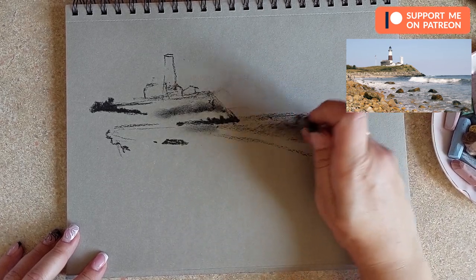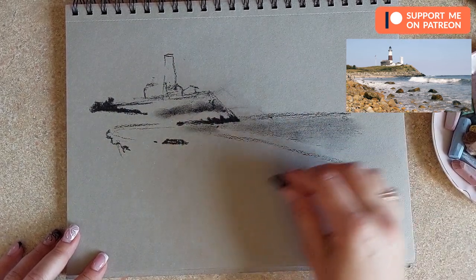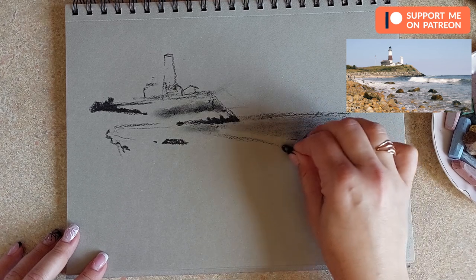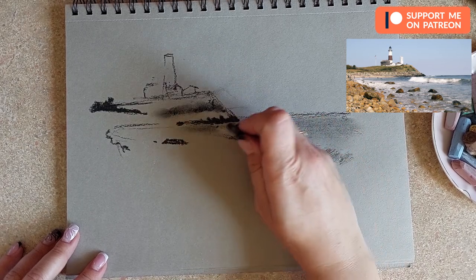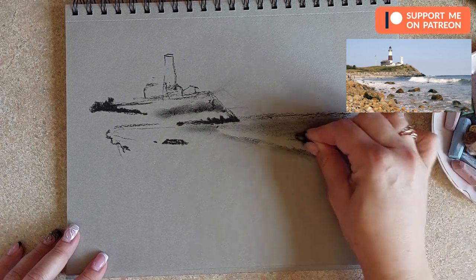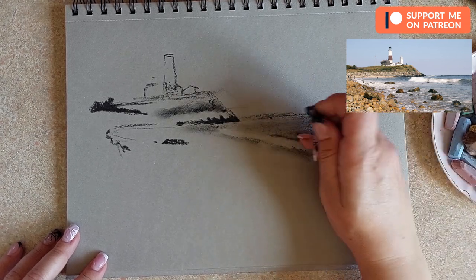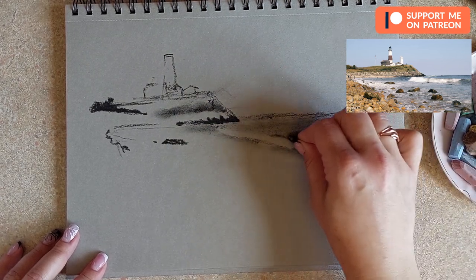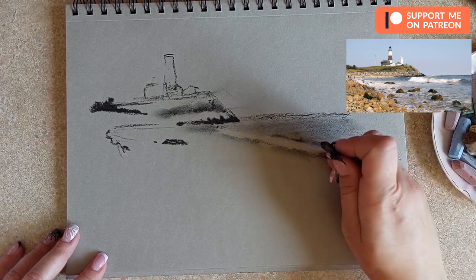This will give us the appearance of distance and the effect of the foam being actually bright white. Under the foam, the water usually gets a bit darker. Even though here it's reflecting the sky and is quite light, where the wave curves on its own we will have that darker edge because of the structure of the wave — it's like a cylinder, and the top looks a lot darker.